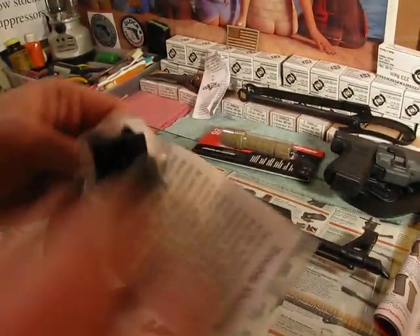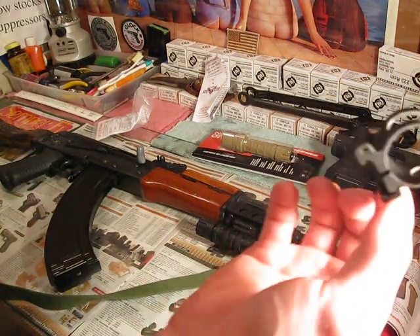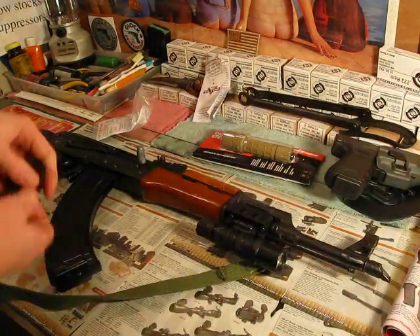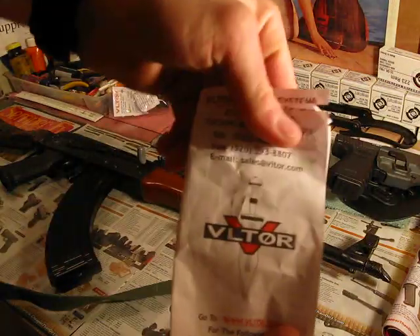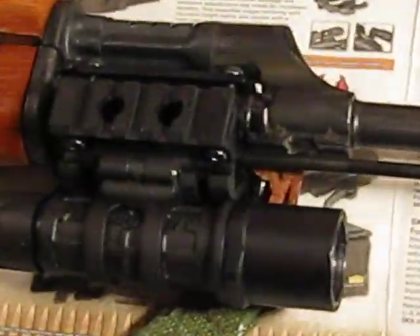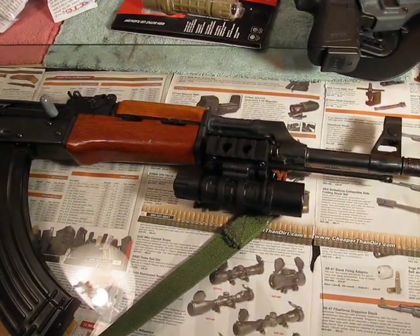This is the mount — might as well show it to you. Great mount. They can easily withstand the recoil of rapid-fire AK-47. 223 wouldn't even be a problem — it's a joke compared to the recoil on this AK. Looks great, feels great. I might just have to get another one.